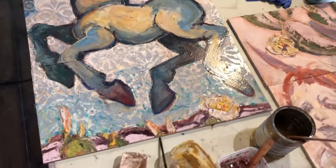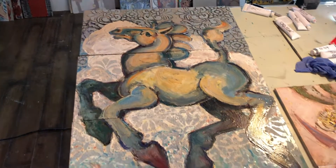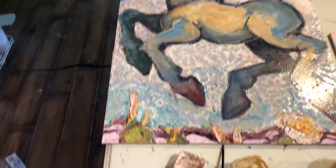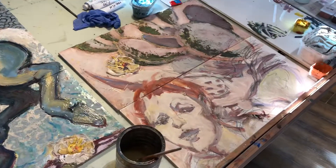It's end of day in the studio. I've been working on the big horse mural tiles — this is three of them, and then there's another two over there.